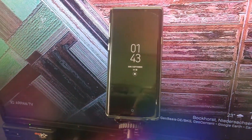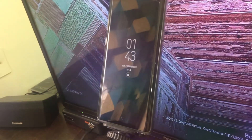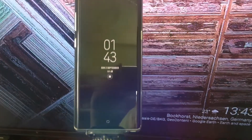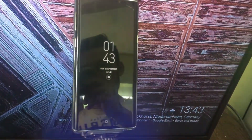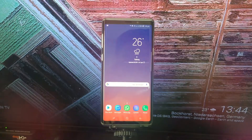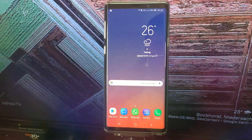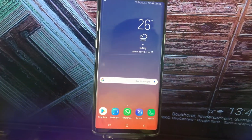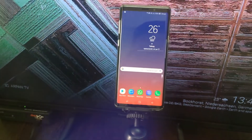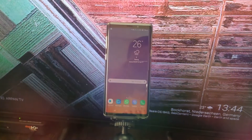Talking about the specifications — this mobile is bundled with better hardware and software combinations. It has a quality front and back Gorilla Glass cover with an aluminum frame. The display is a 6.4-inch Super AMOLED with a resolution of 1440 by 2960 pixels.